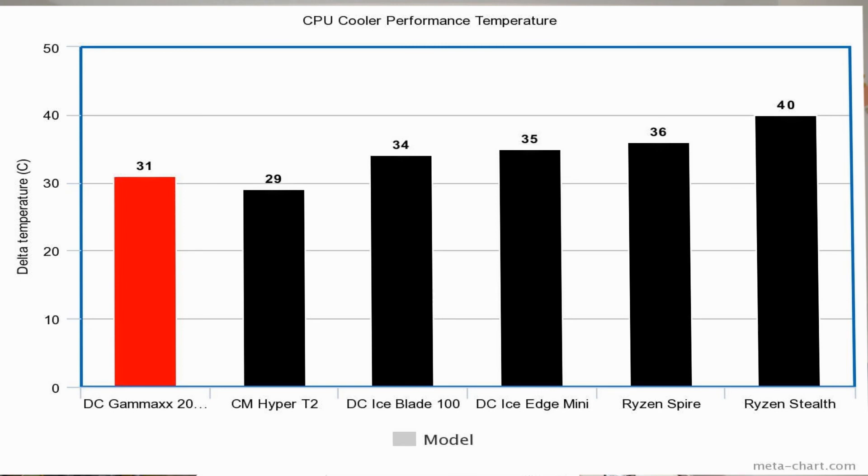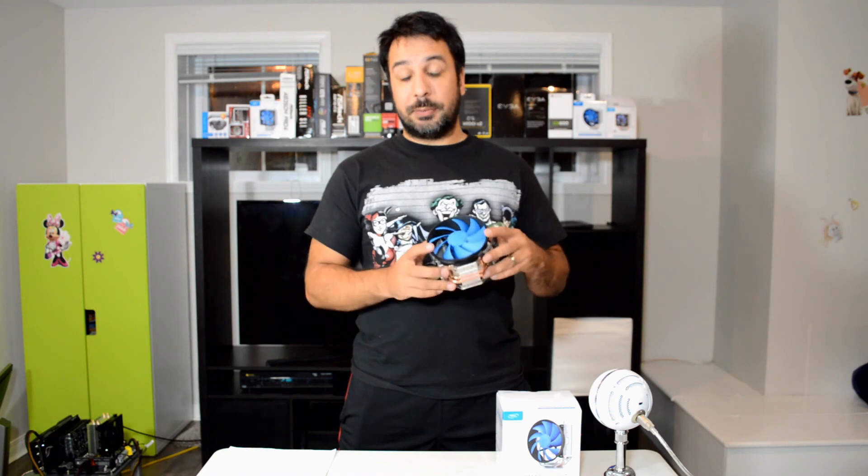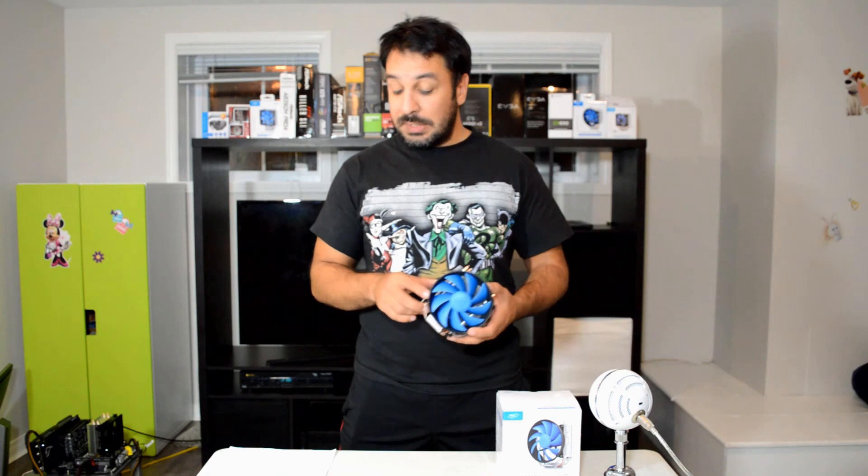Starting with thermal performance — I'm really impressed because at the $15 price point this is actually the second best performing cooler we've seen so far, right up against the Cooler Master Hyper T2. This one came in at 31 degrees above ambient, while the best cooler under $20 so far was the Cooler Master at 29 degrees. What's really impressive is that the Hyper T2's MSRP in Canada is $30, while this one is $15 — and I even got it on sale for $11.99.